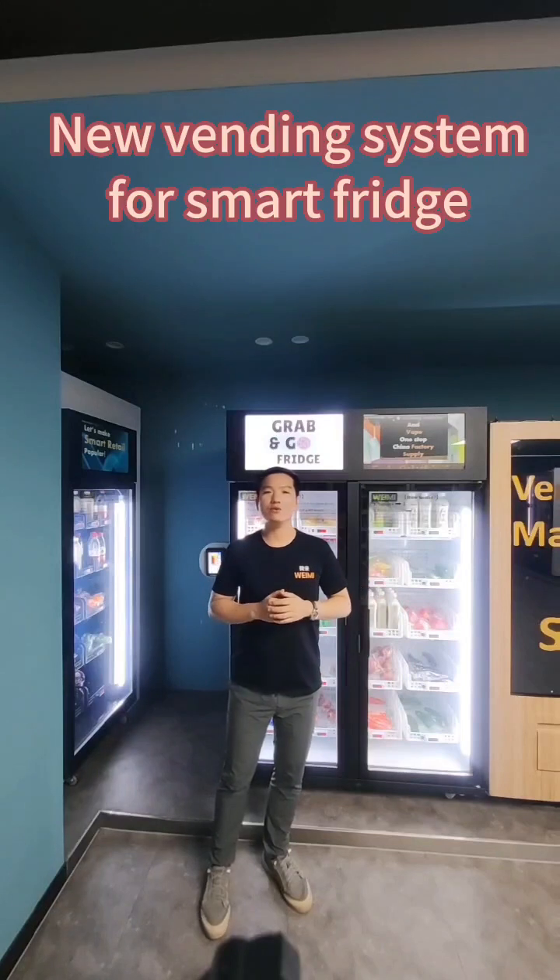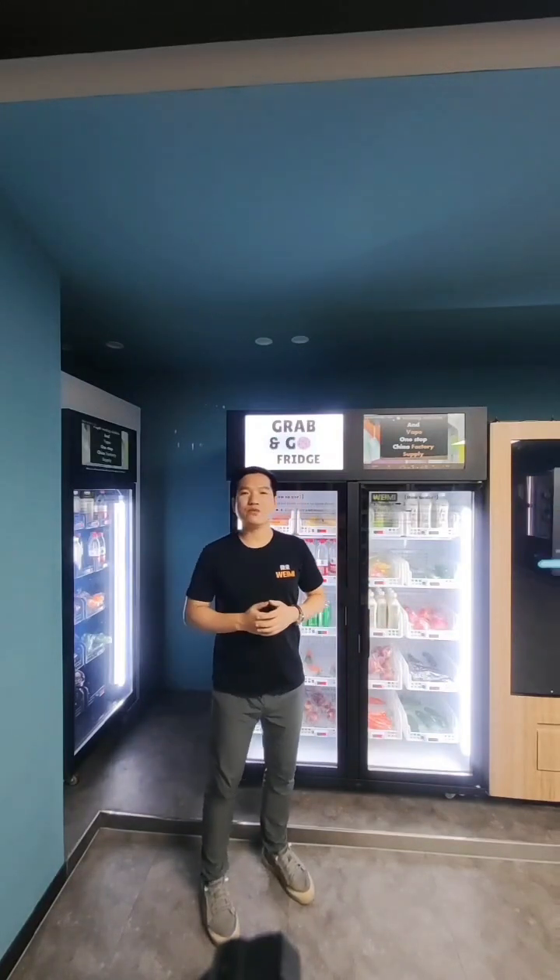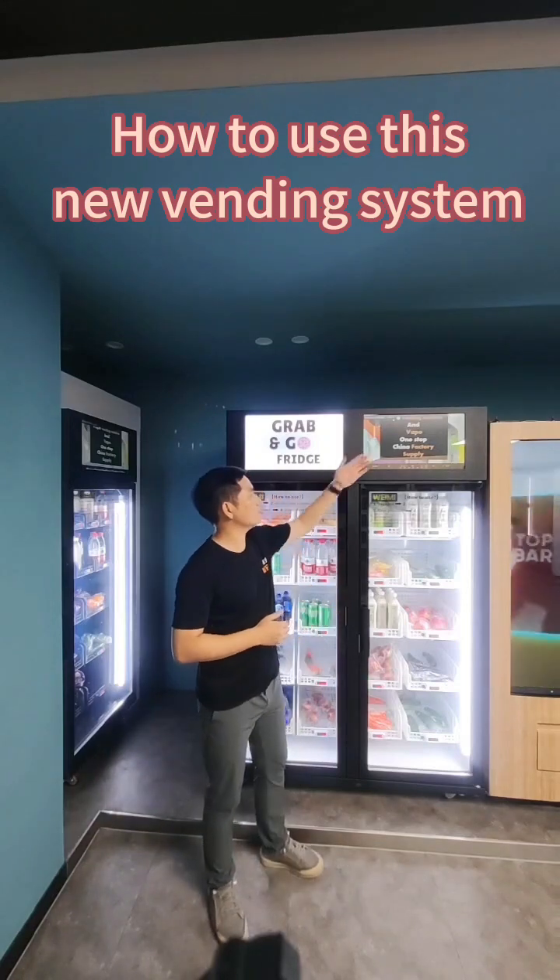Hello everyone, I'm Louis at Weimi Smart Winding. Recently, we have launched a new winding system for our smart fridge. So in this video, I'm going to show you how to use it.